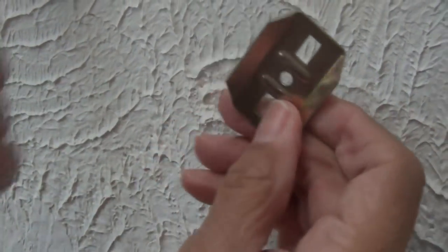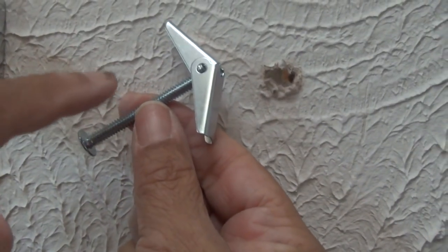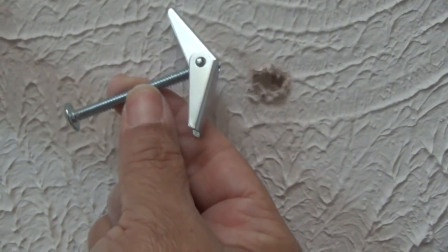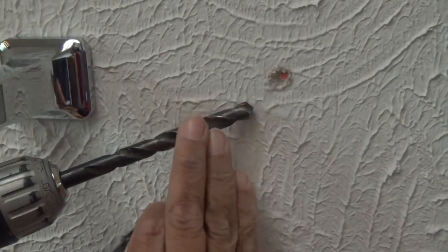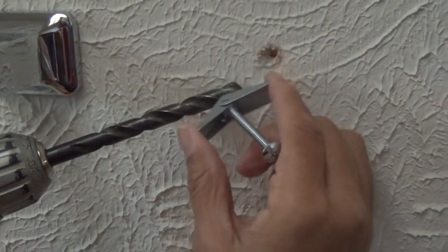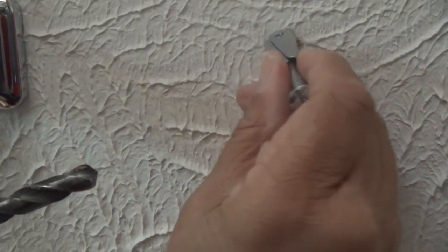Now what we're going to do is disregard this screw — we're not going to use that screw. So that's what I'm holding right here. Now I need to enlarge this hole, and I'm going to use a larger drill bit because I want to make certain that the hole I drill can accommodate this toggle bolt, because right now it's too small.